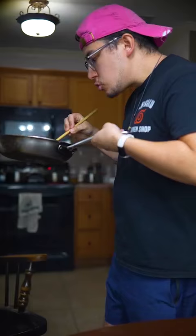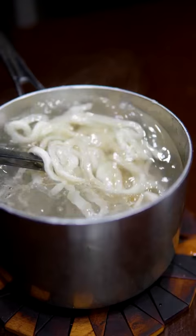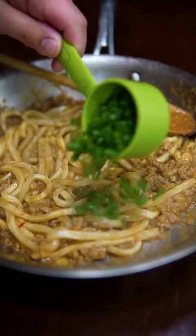Give it the old one-two, a little senpai shimmy. You just heat up some frozen udon — one of the best things you can find at a grocery store. Mix that in and hit it up with scallions.